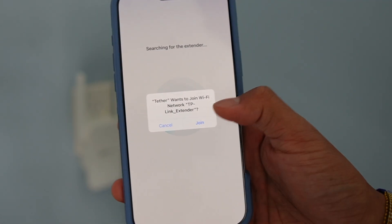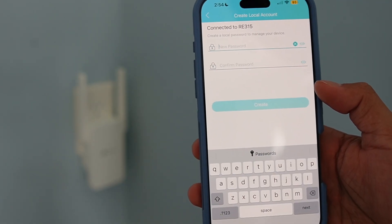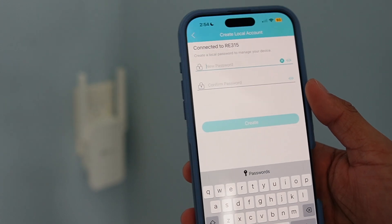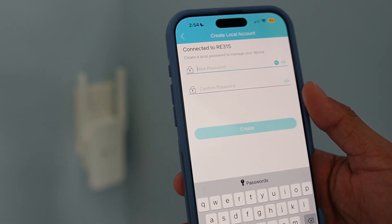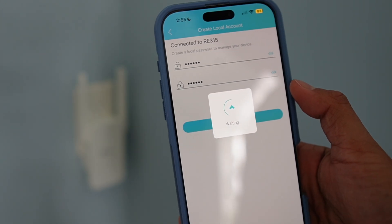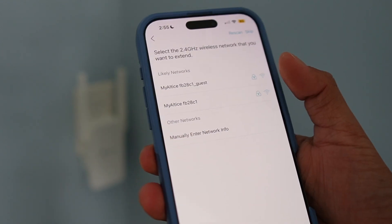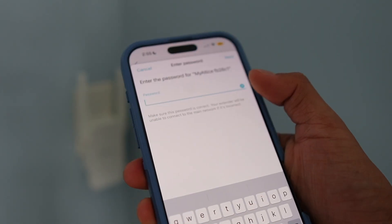Click Next. The Tether app wants to join the Wi-Fi network, so press Join. It's connected. Now it says 'Create a local password to manage your device.' I created a quick password and pressed Create.